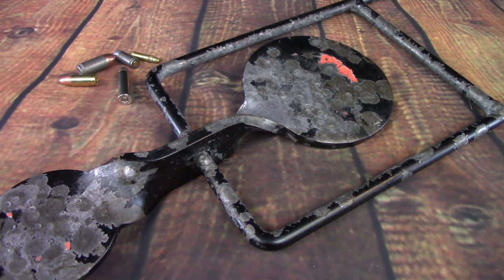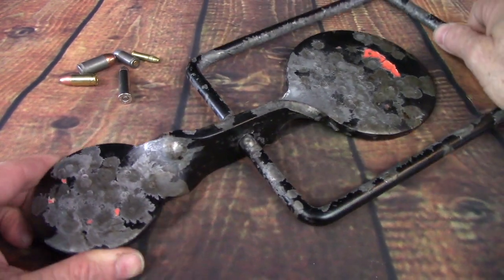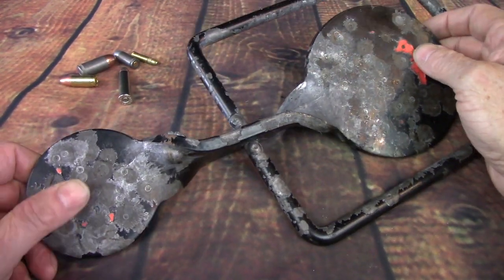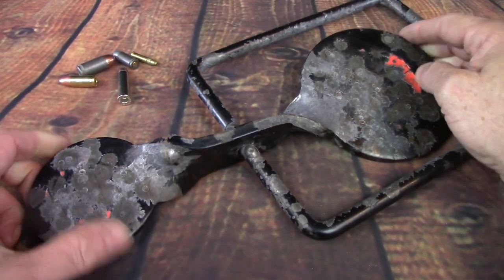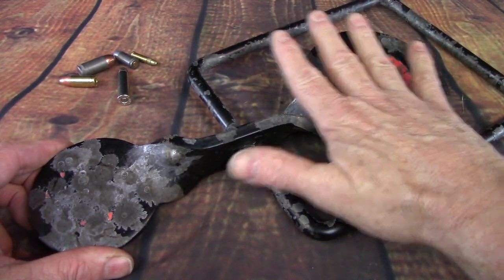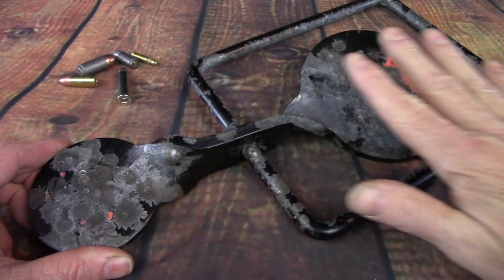We are not going to get very ballistically scientific about this. We're not going to get that deeply into this. We are just going to talk about what is apparent from velocity — what would be apparent to the layperson. And what we've got right here is a spinner target, and we're going to use this as our medium. This is a good demonstration of velocity, and I'll tell you why as we go along here.